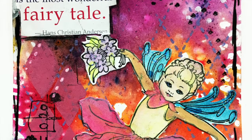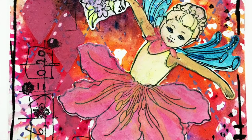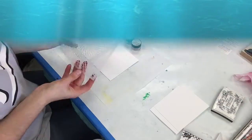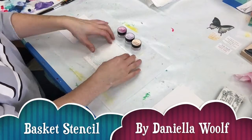Hi everyone, Sherry Canino here, and welcome to this week's Stencil Crush Tuesday. This week we're going to be making a couple of ATCs, so I'm pulling out my first stencil and I've cut two sheets of mixed-media paper.